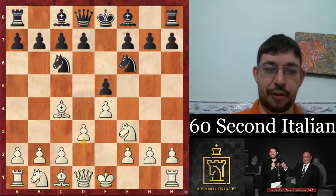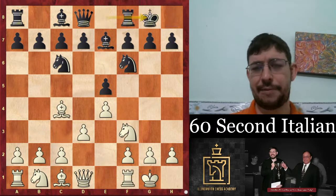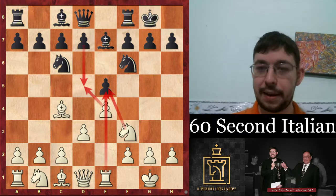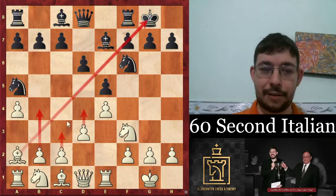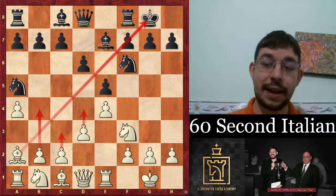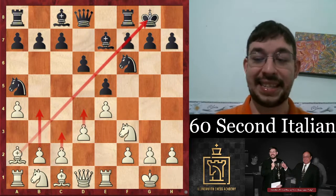And if they go knight f6 and put the bishop on e7 instead, well we castle and we actually don't have to play c3. We can go rook e1, realizing that d5 would lose a pawn for black. But after d6, go a4, keeping that beautiful long diagonal for our bishop, and then with c3, b4, d4, white will get a nice pull. That's all I have time for guys, so good luck playing the Italian in your own games and I'll see you in the next 60-second video.